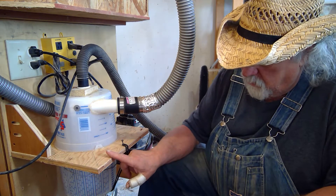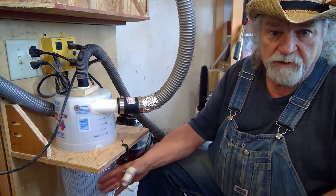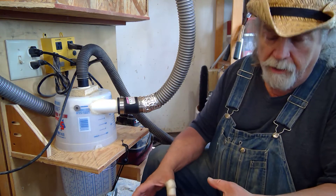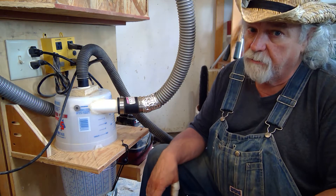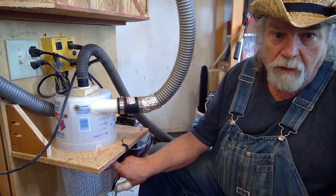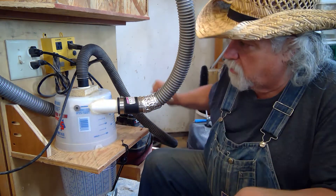Just before I turn it off, I will pull the bucket off, pull the bungee cord down, and you can see that it stays put until I pull on it and then finally break it loose. But it does stay sealed against there. I'll show you how the seal works before I shut it down. Ready? I'm going to turn it on and let's go through this process.